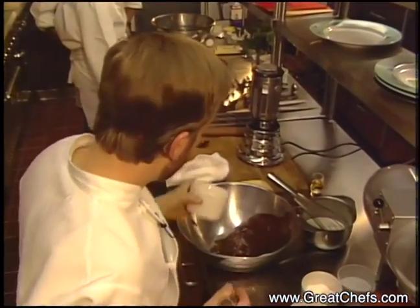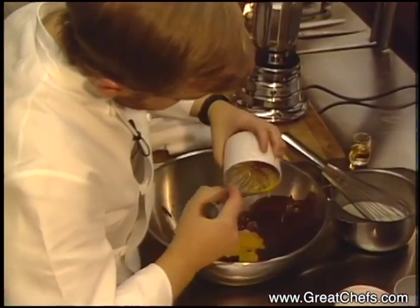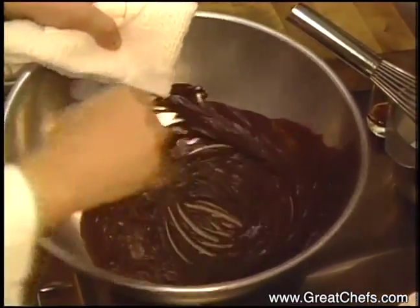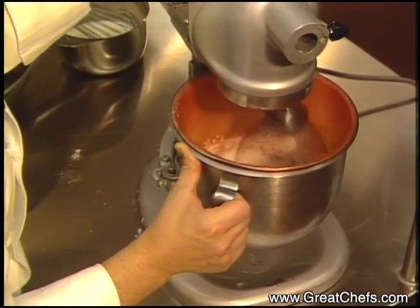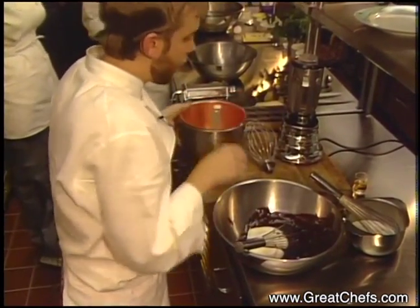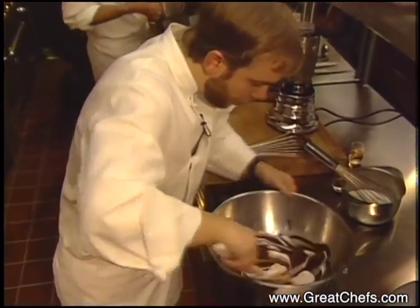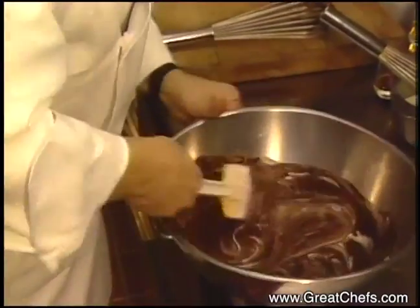We'll add in the egg yolks, and while it's hot just whisk it in very quickly. Two egg whites with a pinch of salt and cream of tartar are whipped until stiff. Add your egg whites to your chocolate, using a rubber spatula to fold to combine. To this mixture, three-fourths cup slightly beaten heavy cream plus two tablespoons sugar will be added.